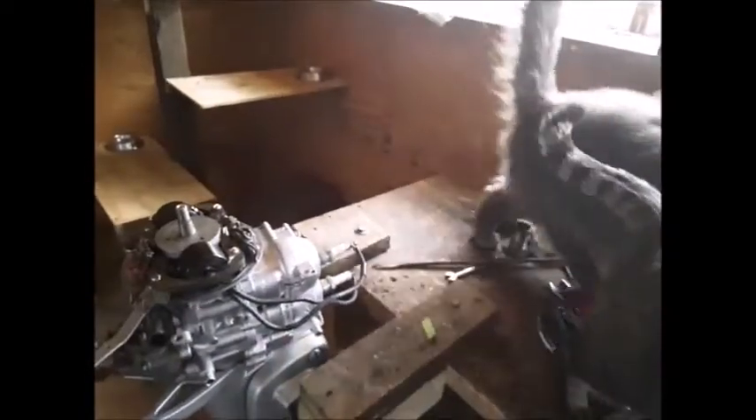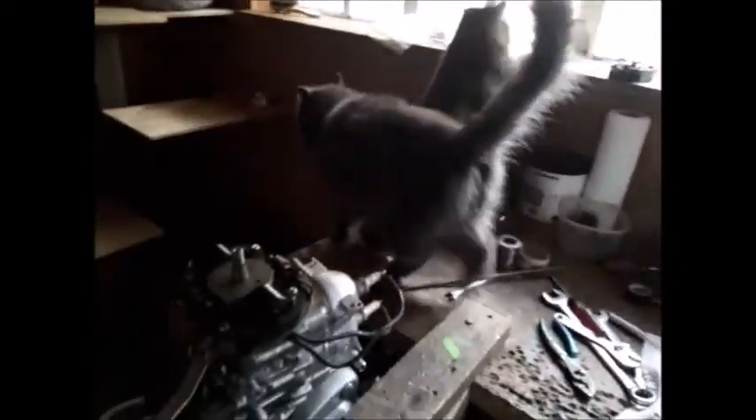Here are my two helper kitties — that's Mystery and Spooky. They like to check things out.